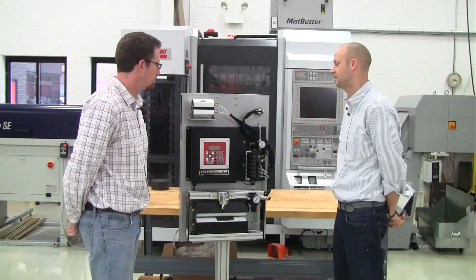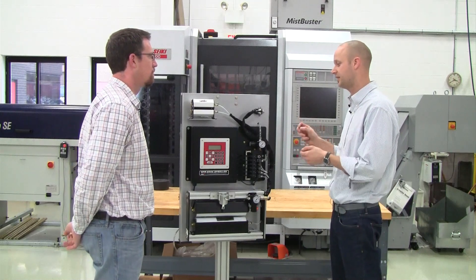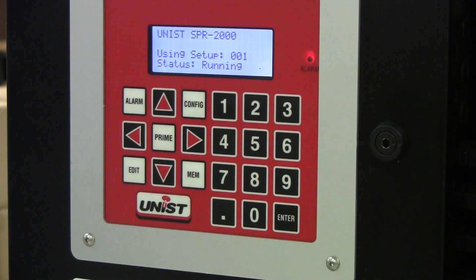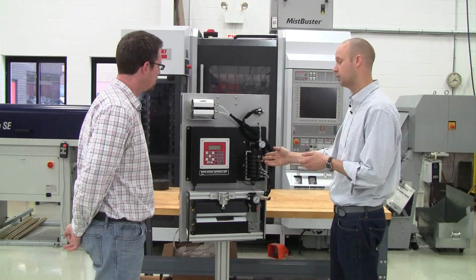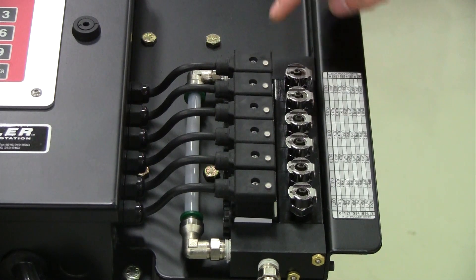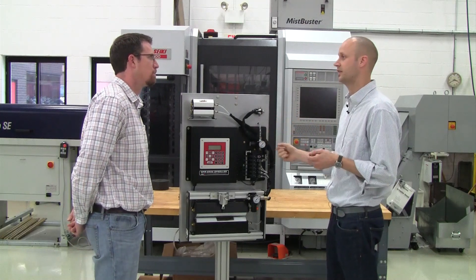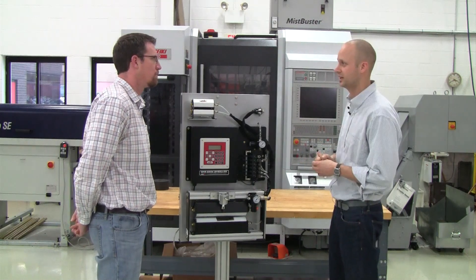The controller is really designed to ensure that a user is never down because of a lack of lubrication. There are a number of safety features in place to prevent that from happening. There's a low fluid level alarm in the tank, so if the fluid runs low it sounds an alarm in the controller. We have optional flow sensors on our valves so that if no fluid flows through the valves it sounds an alarm. And we've also got an input sensing feature so that if an input from the press is for some reason broken, it will sound an alarm. Those are all in place to make sure that the user is never down because of a lack of lubrication.